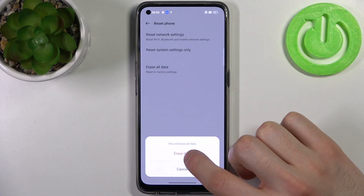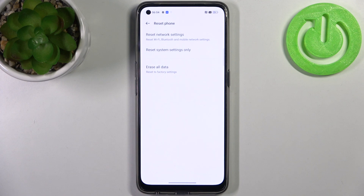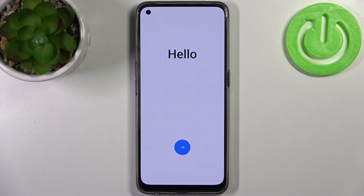Select Reset to Factory Settings, then tap Erase Data, then confirm once again. After that, your device will restart in about a minute or so, and that's it.